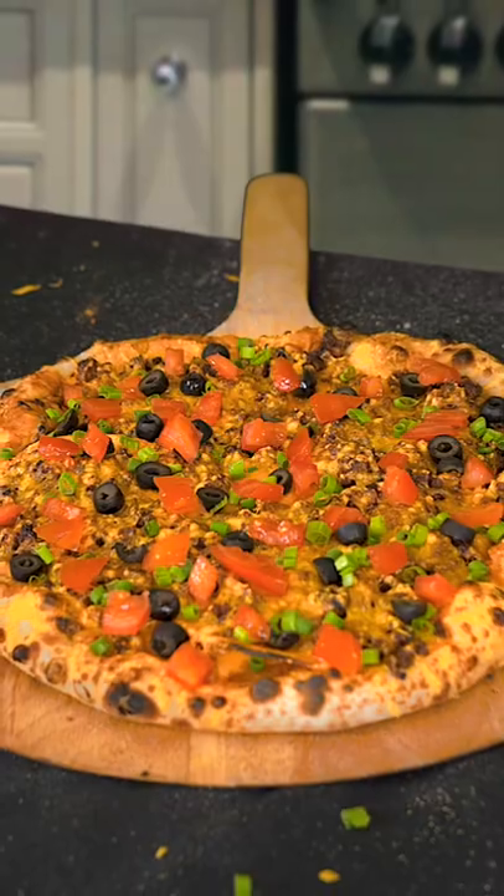Oh hey guys. Today we're gonna make a taco pizza. Seems like recently everybody's gone a little bit crazy — nobody more crazy than Taco Bell, when they got rid of their Mexican pizza.